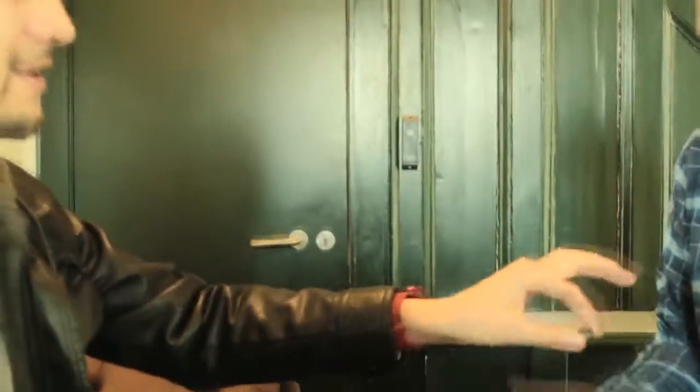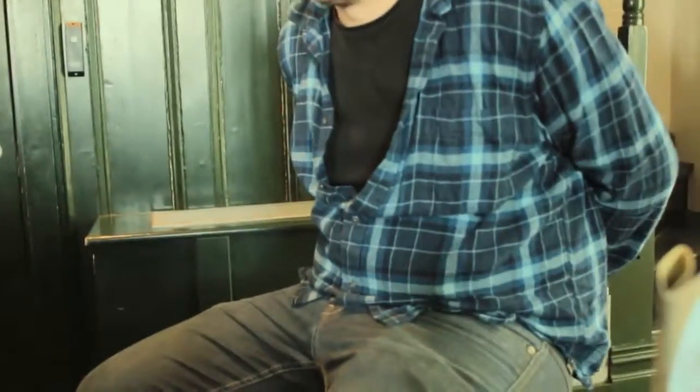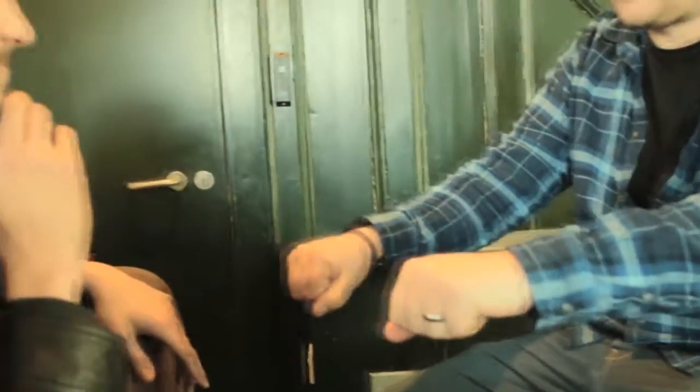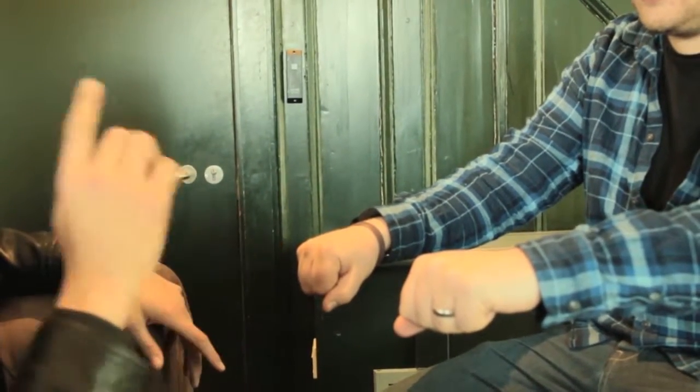Okay, we'll try again. That's a 50-50 so we'll try again. So go behind your back, mix it up. And I think you're probably trying to double bluff me and this time you've stuck with the same hand. So back in your right.